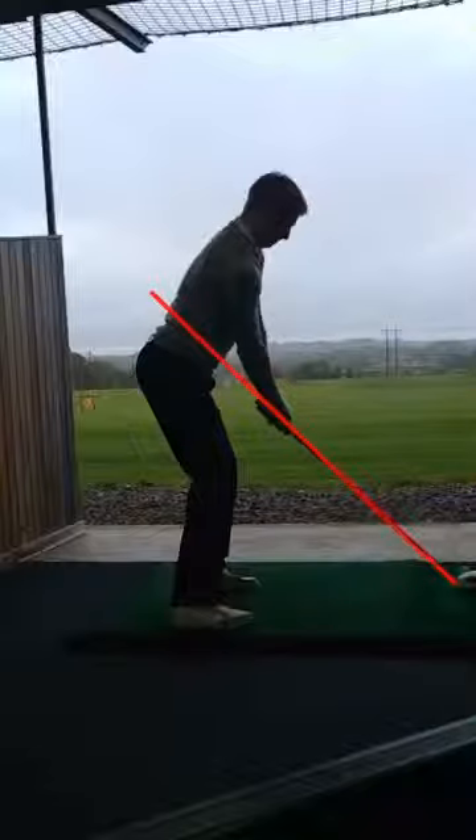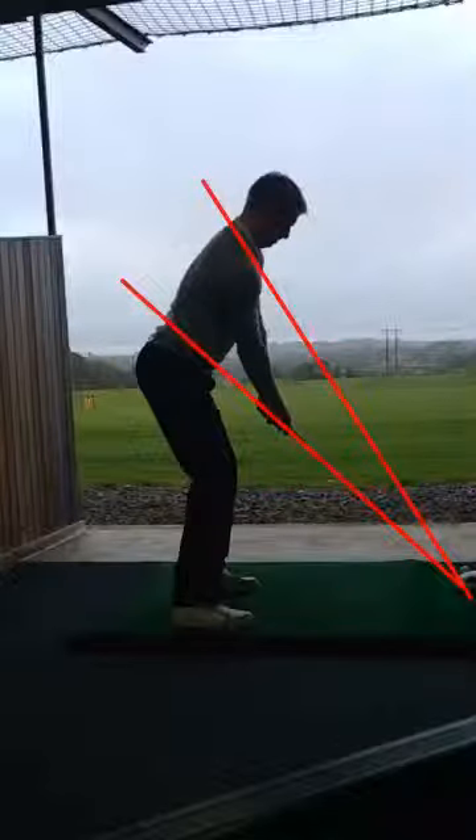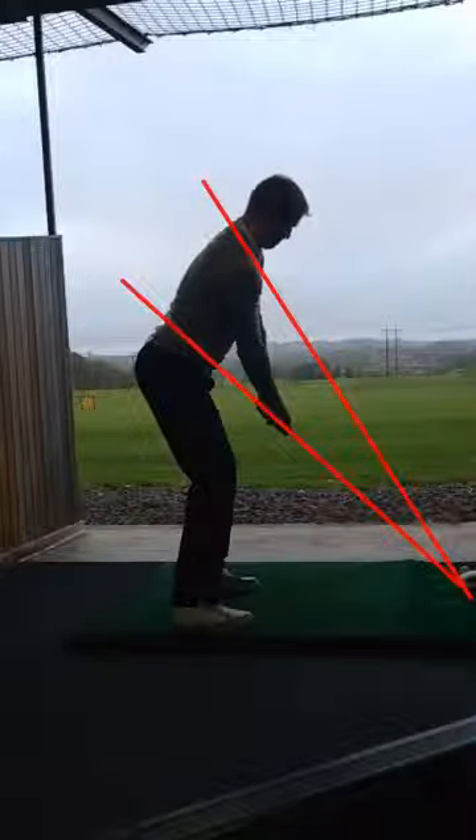I'm just going to draw a line through the shaft and through his shoulders here. So a nice, athletic set up, maybe a little bit of weight on the heels, but not their main concern today.